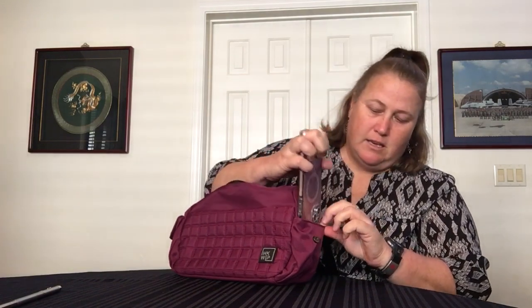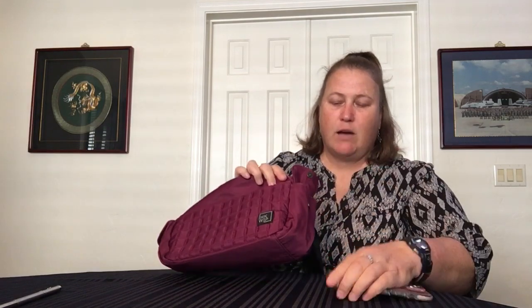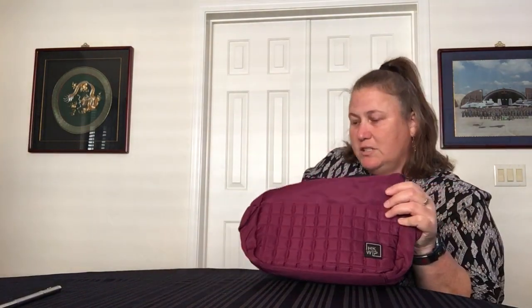On each side it has a little snap cargo pocket. It won't fit a water bottle, but you could put your phone — I have the 13 Pro Max and it does fit. I wouldn't personally carry it there, but you could for quick access. I would use it for a coin purse, a card case, keys, things like that. It has a snap closure so things aren't going to fall out, and both sides are the same.